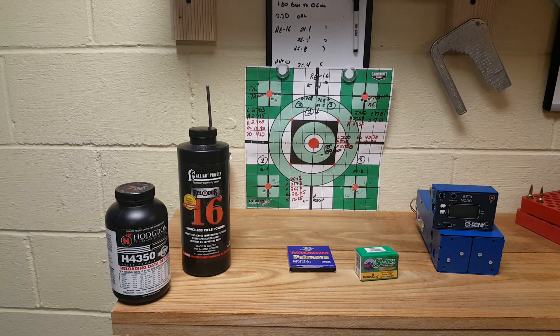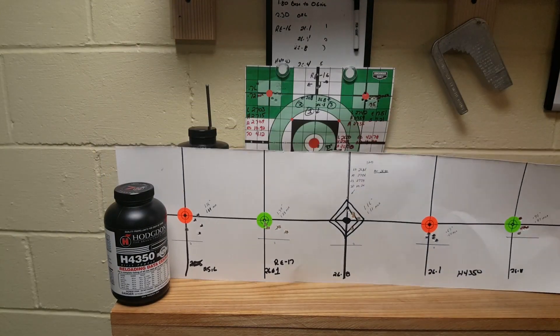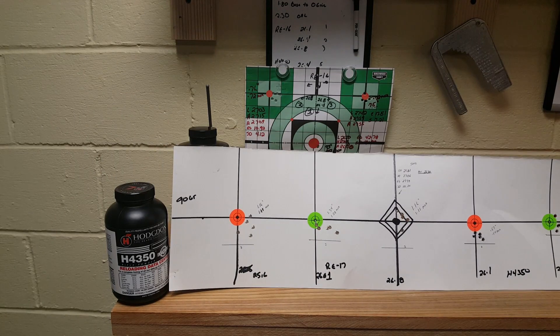For the 26.8 grains of Reloader 16, I had a 0.75 inch group, 0.72 MOA, with velocities: low 2742, high 2759, average 2755, extreme spread 17.51, standard deviation 7.21. All three RL16 groups are up around the velocities that Federal advertises with their Sierra Match King bullets. Comparing to Reloader 17, I averaged 2690 with RL17 versus 2755 with RL16 - about 65 feet per second faster - and I got better groups with RL16. None of my RL17 groups were sub-MOA, but all my RL16 groups were sub-MOA.